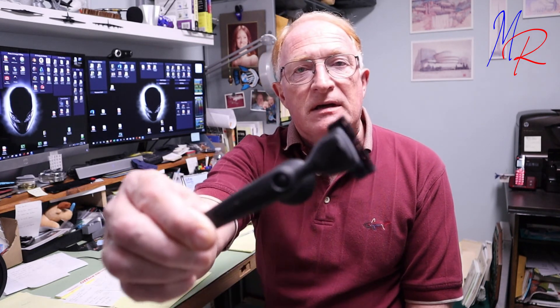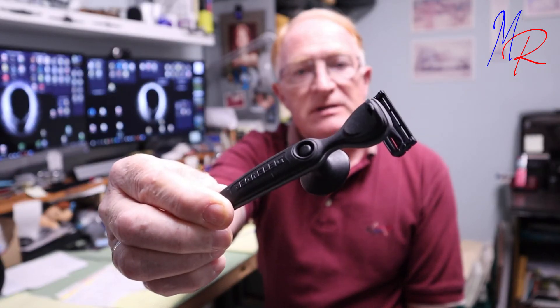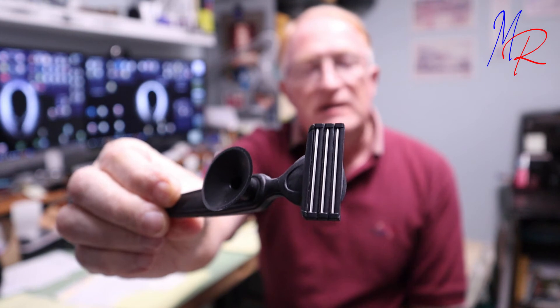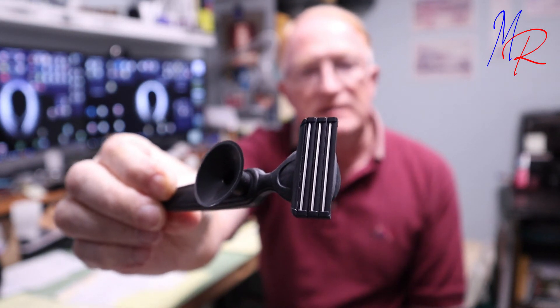I do like the black rubberized-type grip — it's really nice. The little suction cup is kind of an added feature. And there's the three-blade razor blade. Happy with the razor so far. I bought the razor; this is not a paid promotion or anything like that — it's just my review. Hope you enjoyed it. Hope you tune in for the next one.